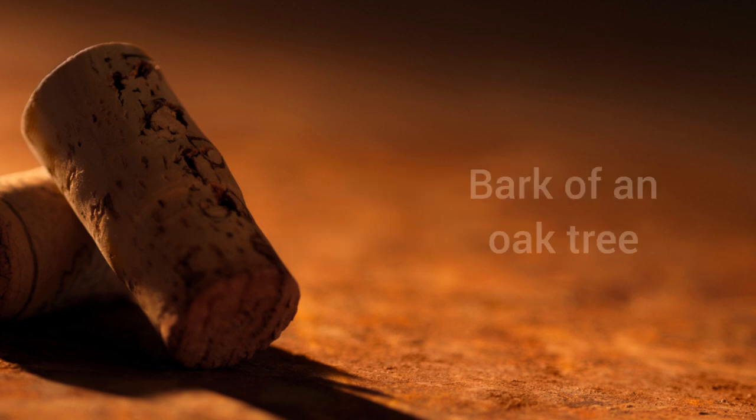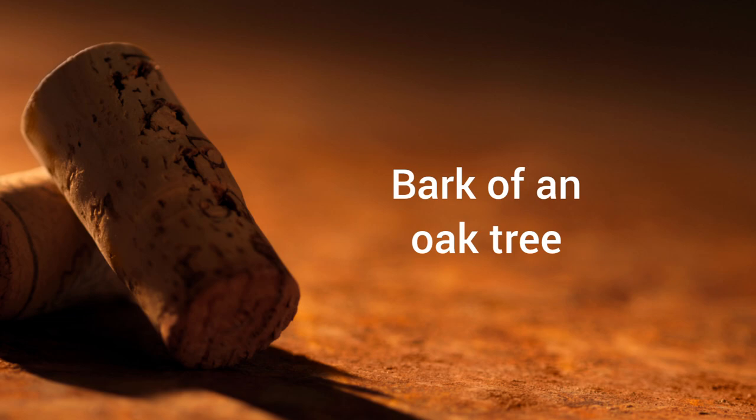As corks are made from the bark of an oak tree, TCA can arise there — but also in the oak barrels or pallets that can be found at the winery.